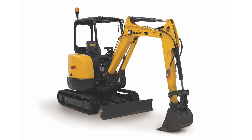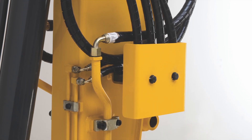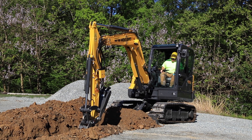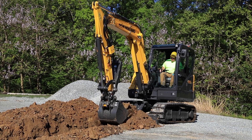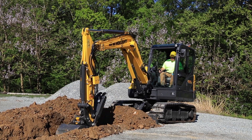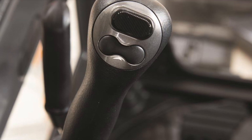Starting with the E26 and up, a second auxiliary circuit is available. This provides hydraulic flow through an additional set of couplers on the arm. Secondary auxiliary hydraulics are a great option if a customer wants to run a dedicated circuit to a thumb but still wants the versatility to run an additional double-acting hydraulic attachment. This two-way low-flow hydraulic option is controlled by a proportional rocker switch on the left joystick in the cab.